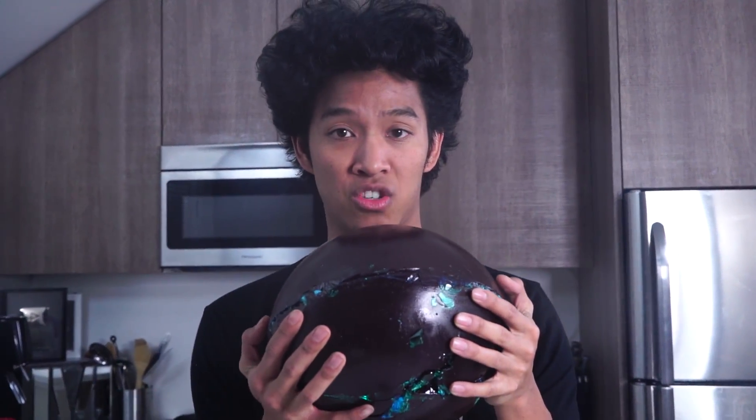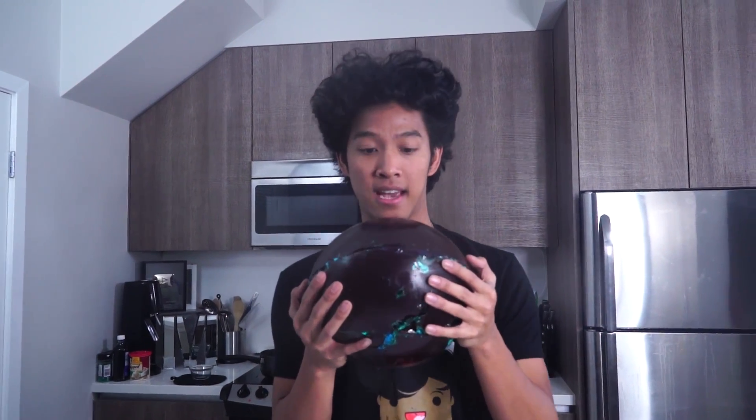But anyways, I'm gonna go eat these jawbreakers and hopefully my dentist doesn't kill me for getting all these cavities. Actually, I don't know what I'm gonna do with this thing — it might just be like a statue in my house forever.